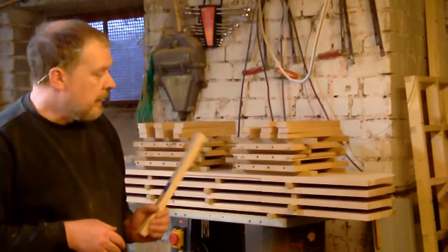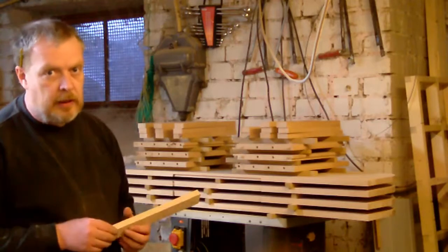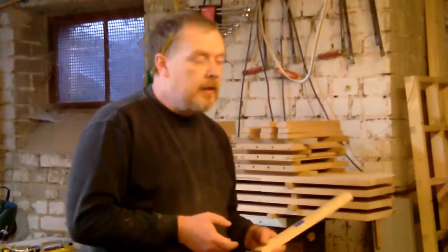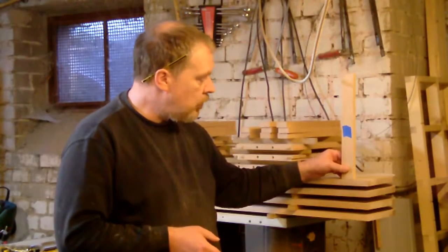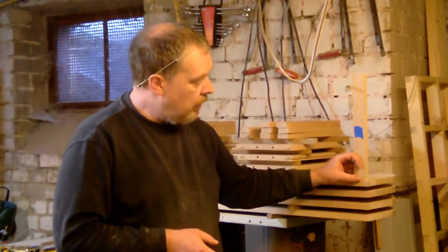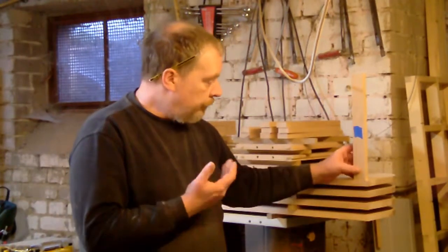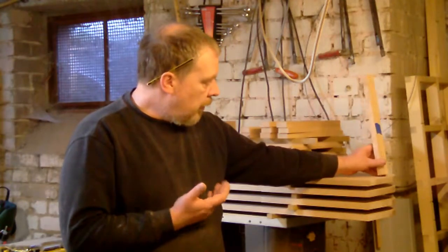I don't want to do that, so I figured out a kind of jig to handle this. The next problem is I want to have an offset — the rails should be flush with the back, but there should be an offset of about 10 millimeters to the sides, just for the look of it.